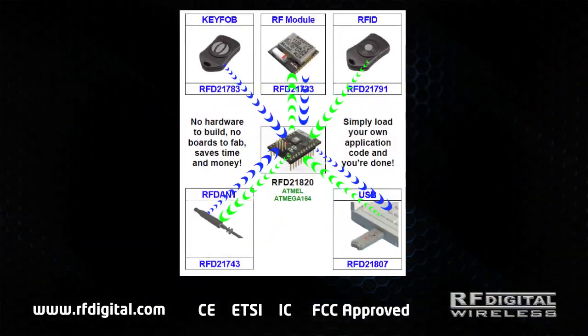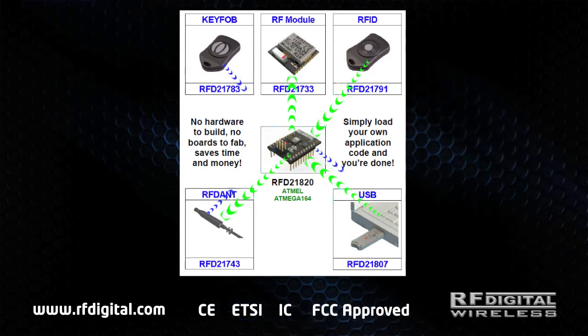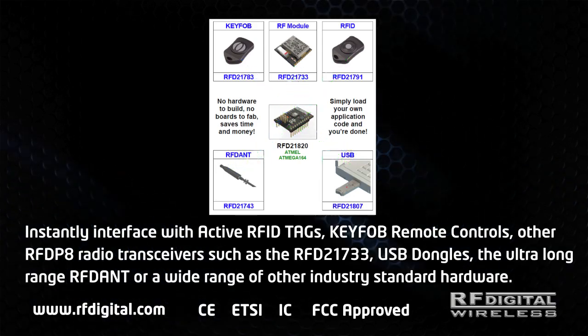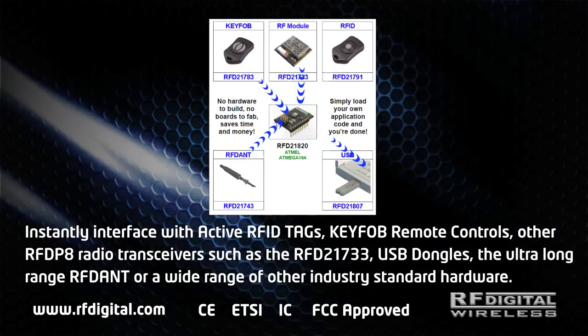Instantly interface with active RFID tags, key fob remote controls, other RFDP-8 radio transceivers such as the RFD-21733, USB dongles, or a wide range of other industry standard hardware.